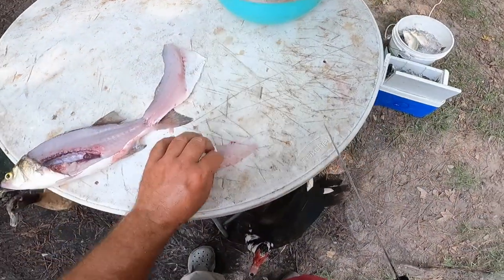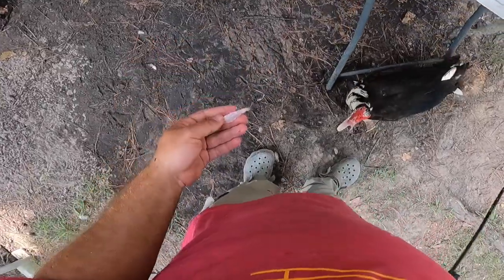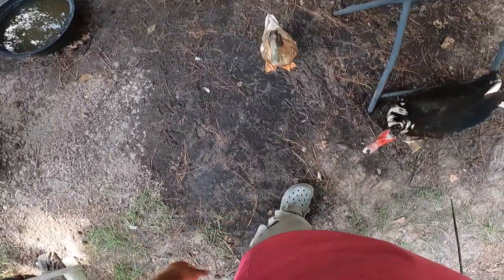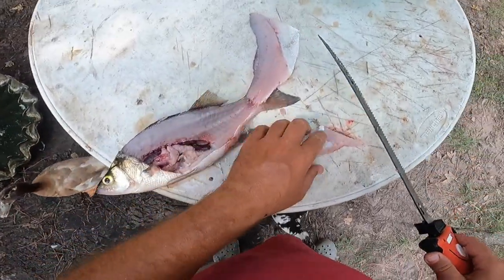Take it out and then I usually cut this into small pieces and give it to my ducks — you can see how excited my ducks are, they love when I clean these white bass. They'll eat the guts and everything. But let's get back to this fillet here.